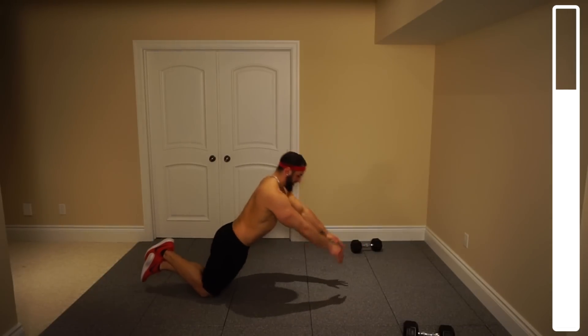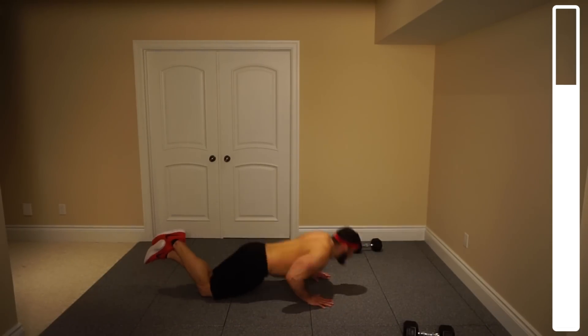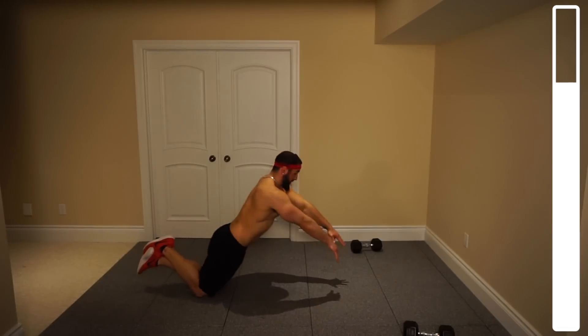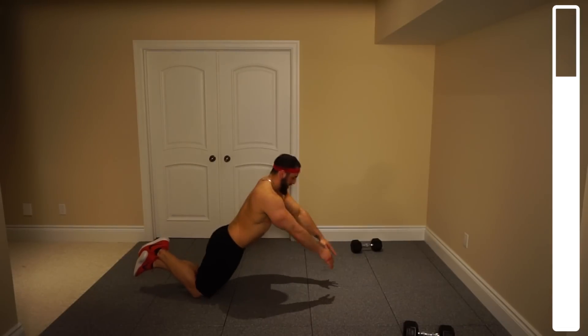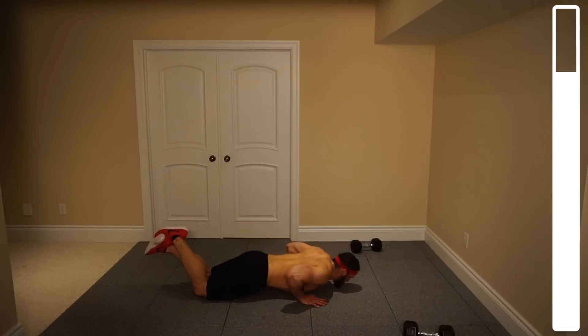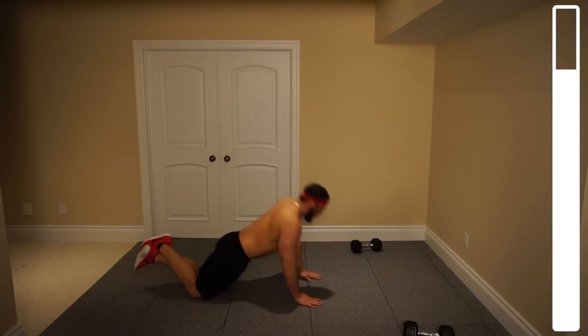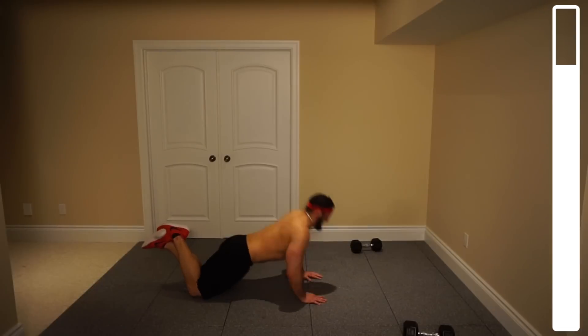Make sure you breathe in on these ones. We've got one more exercise after this — push through it. Keep those hands shoulder-width apart. Eight more. Seven, six — get those hands up. Five, four, three, two more. Last one — and good.